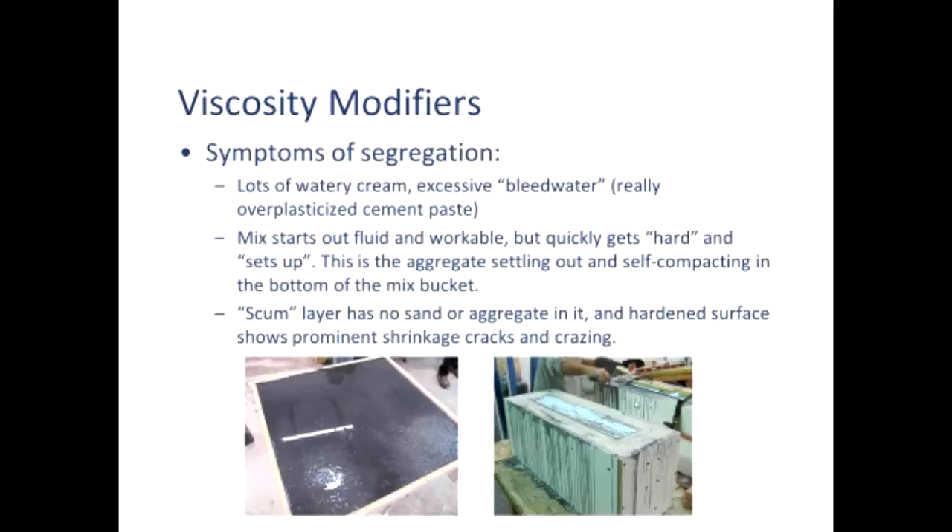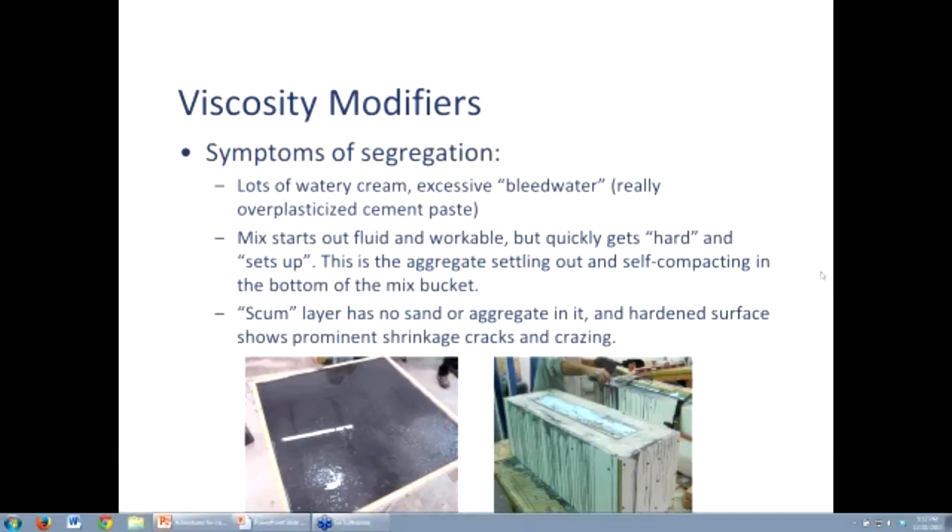They'll put it in their mix, and as it's in the mixer, it's just splashing — the concrete's just flowing around. It's gorgeous, it's wonderful. And they dump it in their bucket or wheelbarrow, maybe a mortar pan. They start scooping it into their forms, and very quickly all of a sudden they think it's setting up on them. Well, what's really happening is segregation, because they used too much superplasticizer and didn't use a viscosity modifier.